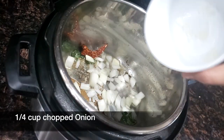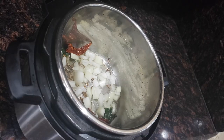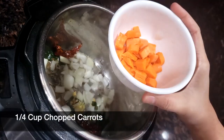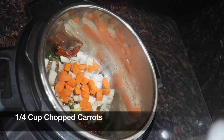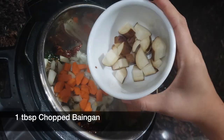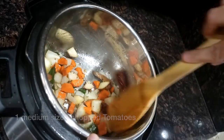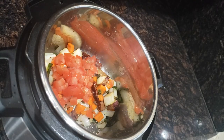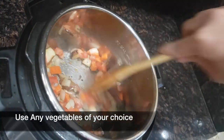Add ¼ cup of chopped onion, 1 chopped green chili, and ½ tsp of chopped ginger. Add ¼ cup of chopped carrots and 1 tbsp of chopped baingan (eggplant). Add 1 medium size chopped tomato. You can use any vegetables of your choice.